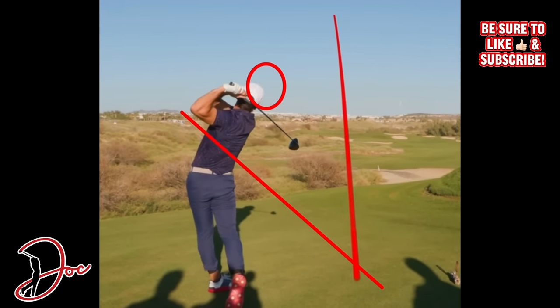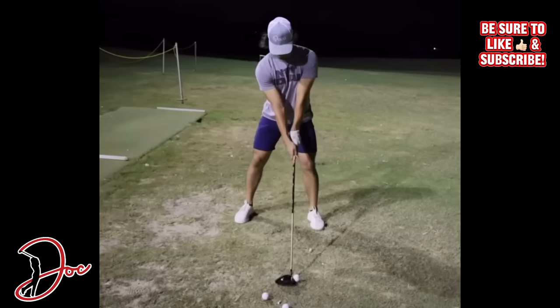Moving on to the face on view. This is a little bit of an older video - I had a little trouble finding a face on view of Matt. This is from Good Good Labs back in the day with Mr. Horvat. A couple of things to notice here: good ball position right off that front heel, a little bit back of that front heel, but that's okay. Very nice V here with his arms.